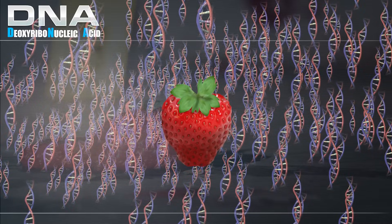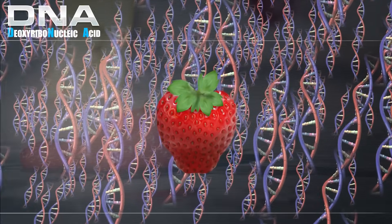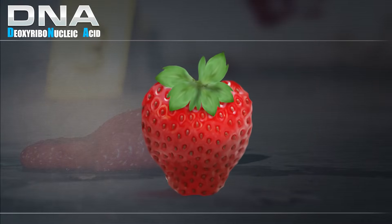DNA is a long string of these blocks or letters. A single ladder of DNA is way too small for us to see, even with a classroom microscope. The basic principles of strawberry DNA extraction are similar to the process used to extract DNA from any other sample, including human DNA.